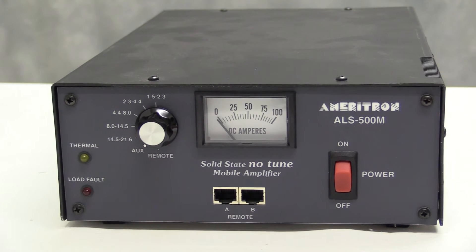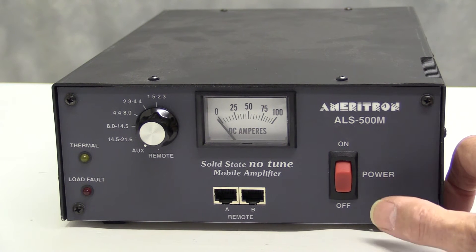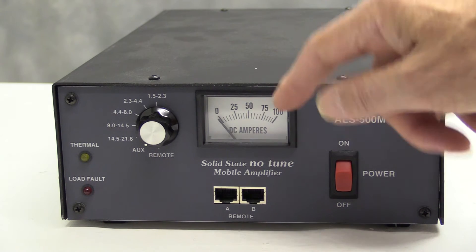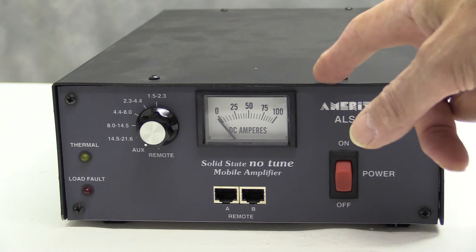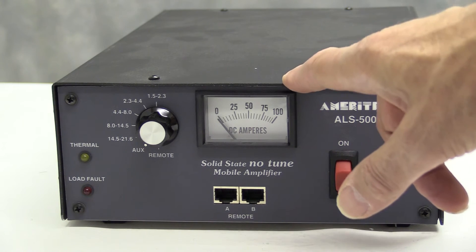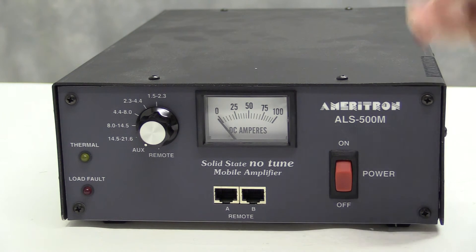Pretty simple really. As you'd expect with a solid state amplifier you've got the main on-off power there. When the power switch is off the drive level goes straight through to the antenna. On the other side you've got the band change switch, and in the centre you've got the meter. This meter reads current rather than power, but for mobile use a current reading is more appropriate. The maximum current this draws at 13.8V is 80A peak, with average draw around 40A. The drive level is typically about 70 or 80W, so your 100W transceiver would quite easily drive this amplifier.